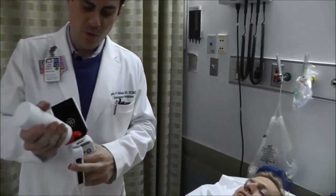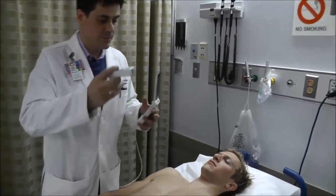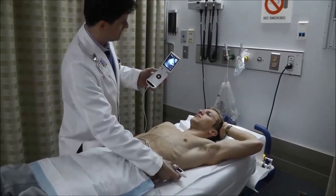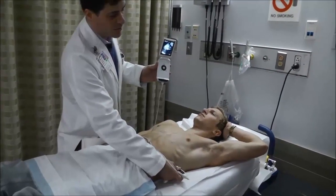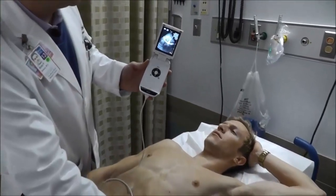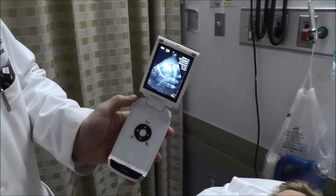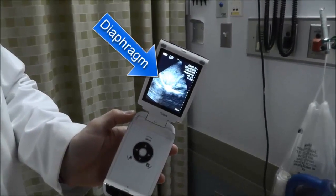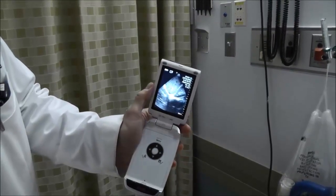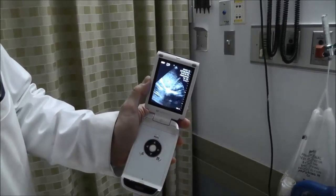Applying a bit more gel, we're now going to look at the lung for pleural effusion. We do that by going to the left side and finding the spleen. We're at about the level of the posterior axillary line, and we can see the spleen in the near field on the top left of the screen. The diaphragm appears as a bright white curved line. Above the diaphragm is where we would see a black stripe indicating pleural effusion, but in this case there is none.